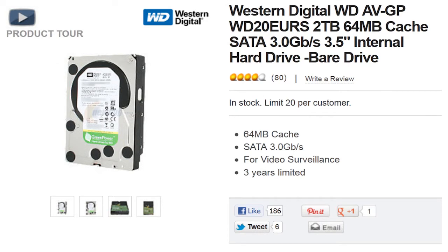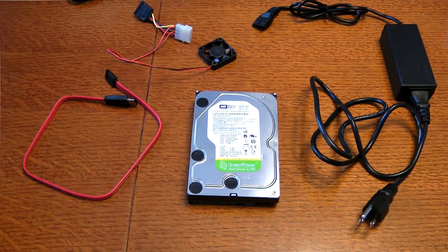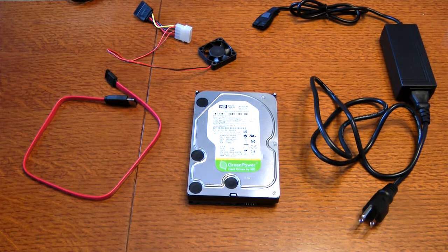If you want to go with a 2TB drive, they don't make a 2TB ready-to-plug-in drive for DirecTV. So what you have to do is get the drive and the components needed to build an external drive that's bigger than the standard one they make, since they don't make a 2TB version.